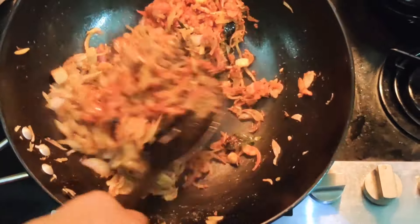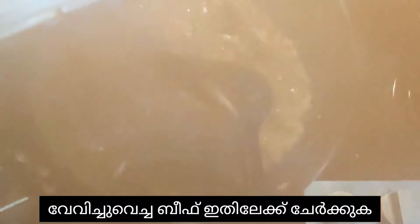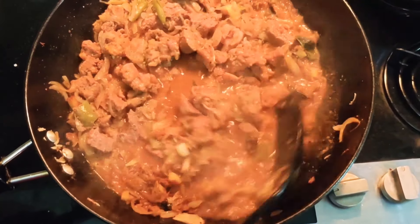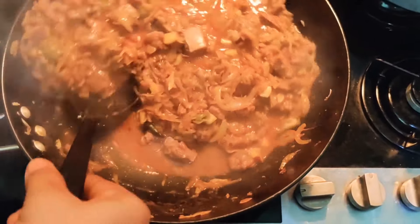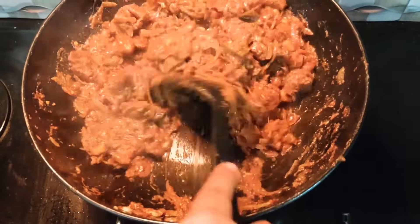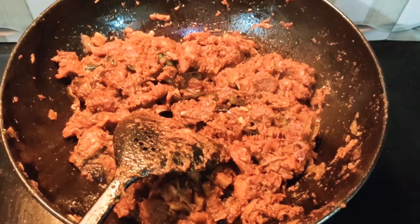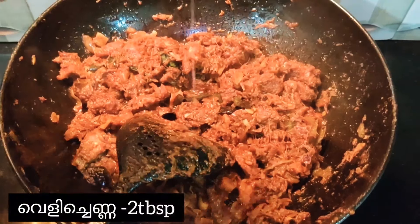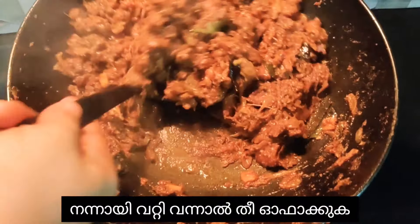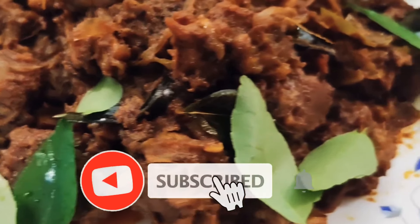Stir it well and when it gets sautéed well, add the half-cooked beef into it and stir. When it gets dried, add two tablespoons of coconut oil into it.